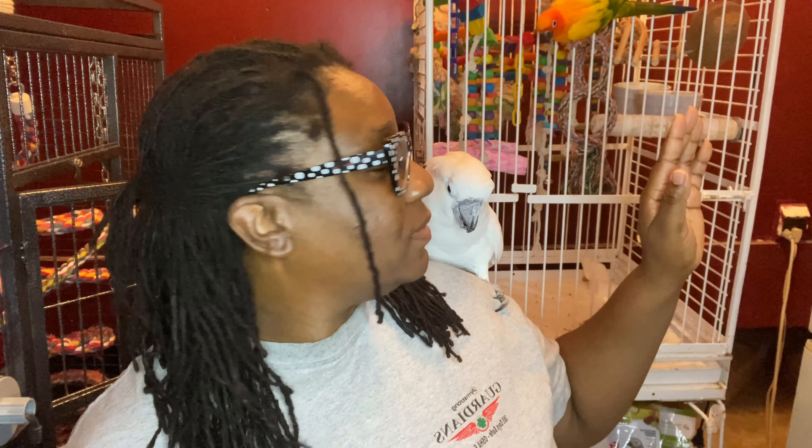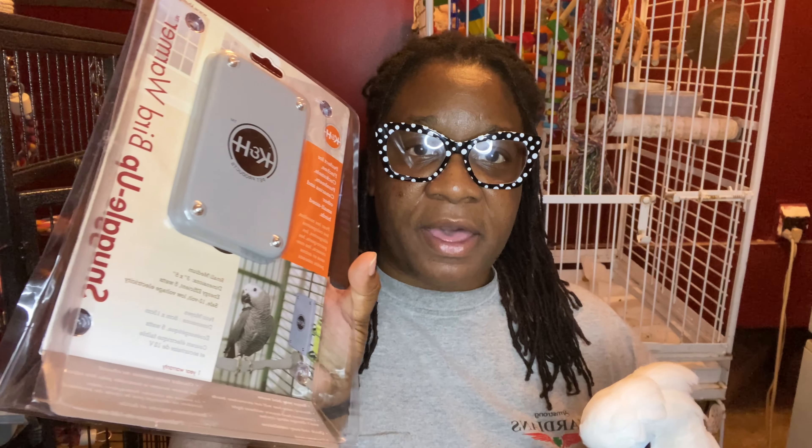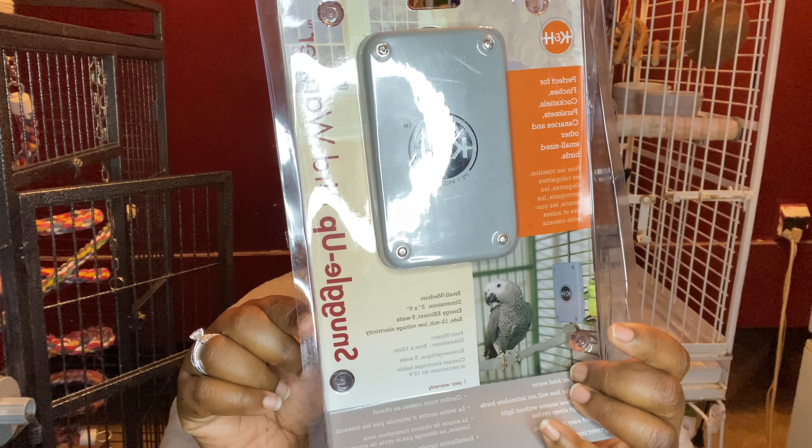Well hello everyone, Lock Gardener Bread Lady here coming to you guys with a quick video. I have not slept. I worked all night last night, haven't slept all day today. I've been up for a full 24 hours — insomnia gang here. So I am just going to do a quick video. You guys ask for more parrot videos and I am giving them to you guys.